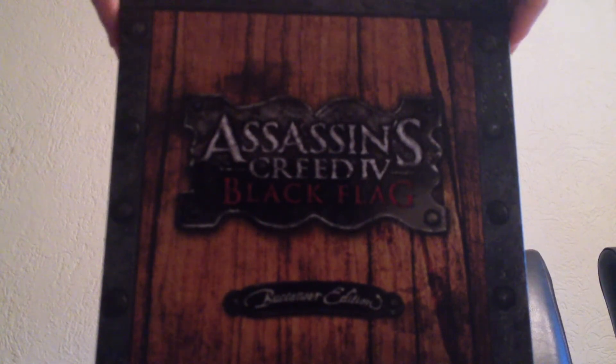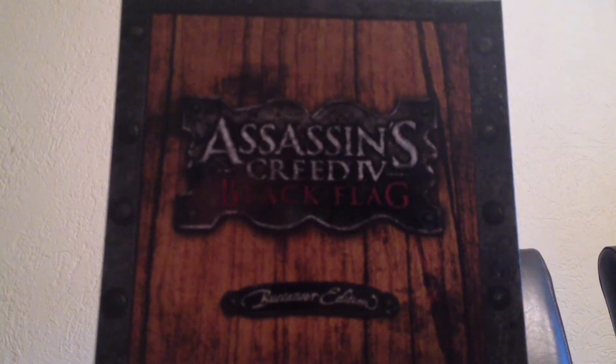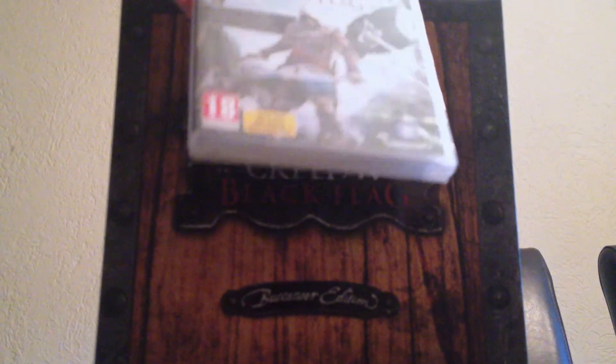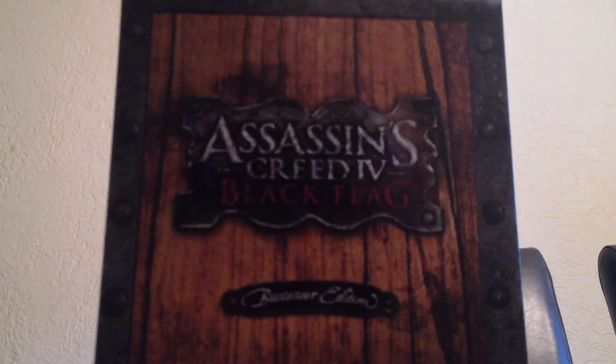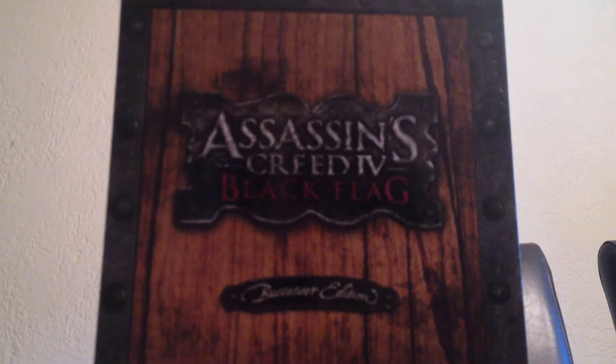So, now this is it. I'm gonna open it up here. Taking off the top case — looks like this. And then here I will start off with the game of course — Black Flag. Looks great. I'm gonna play it, of course.